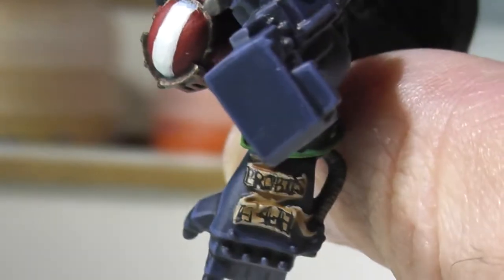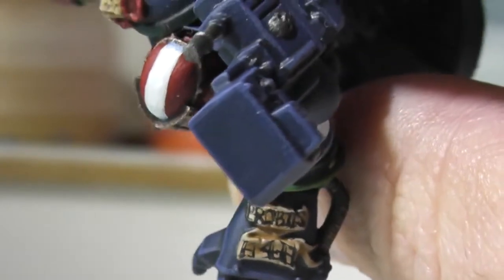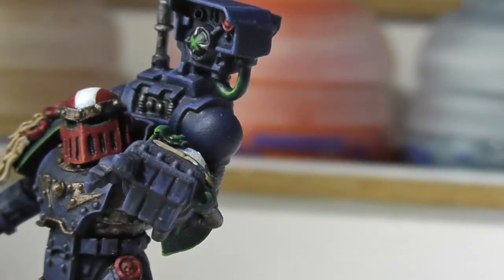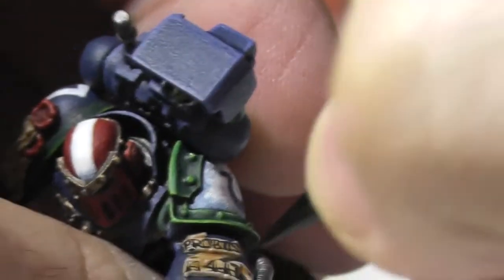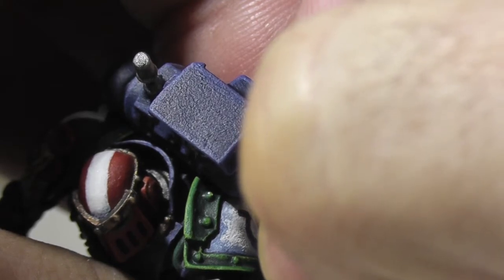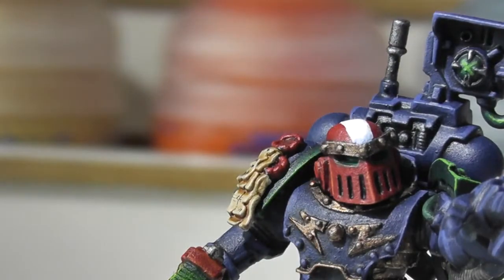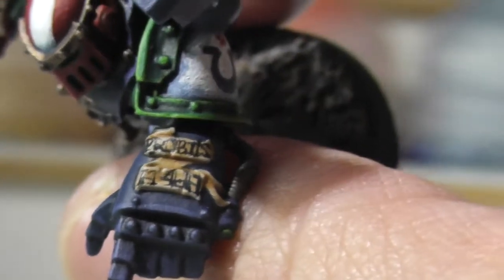I managed to get that on there — not too great, but there we are. It says 'Probus H4H.' Just about. In fact I can actually put a little bit of a line on there — I'm on camera — because I just realised that's not quite right. Just get that in there... hold my breath... that's a bit better. It's just a little bit of a line there on the bottom of that H.